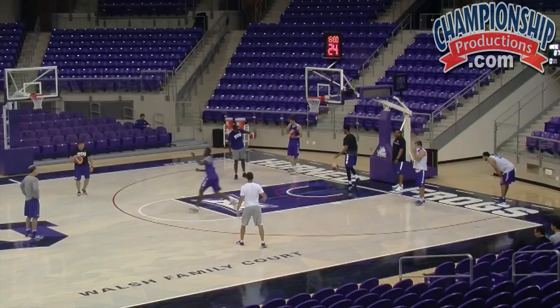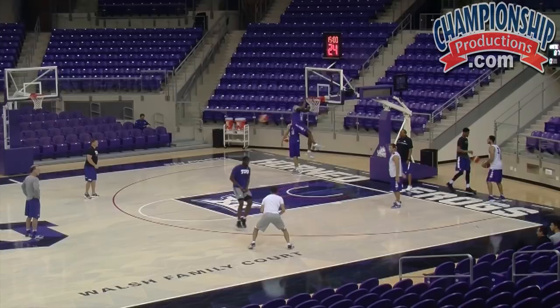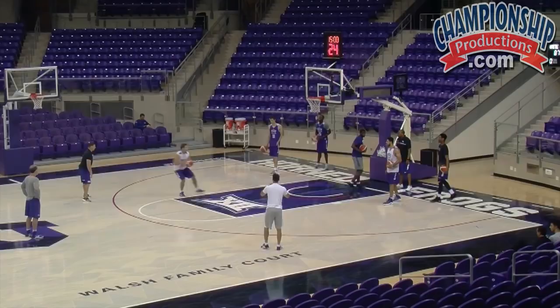Step line rolls. Straight line rolls. Catch it early, step through. Catch it early, step through. Short roll — big time. Short roll.